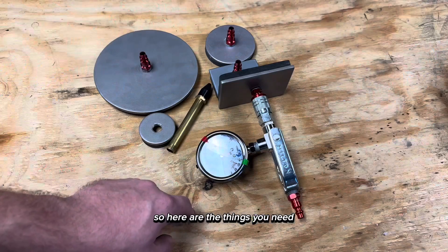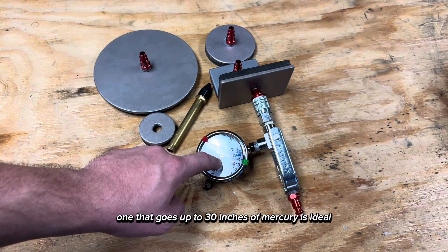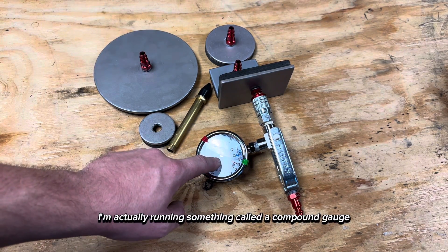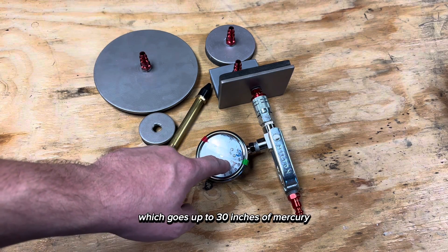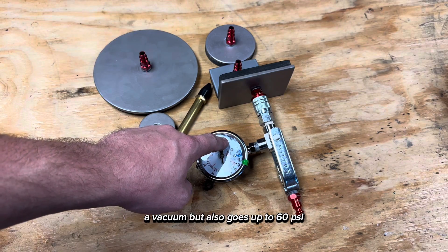Here's how I built my valve seal vacuum tester. Here are the things you need. Obviously you'll need a vacuum gauge — one that goes up to 30 inches of mercury is ideal. I'm actually running something called a compound gauge, which goes up to 30 inches of mercury vacuum but also goes up to 60 psi.